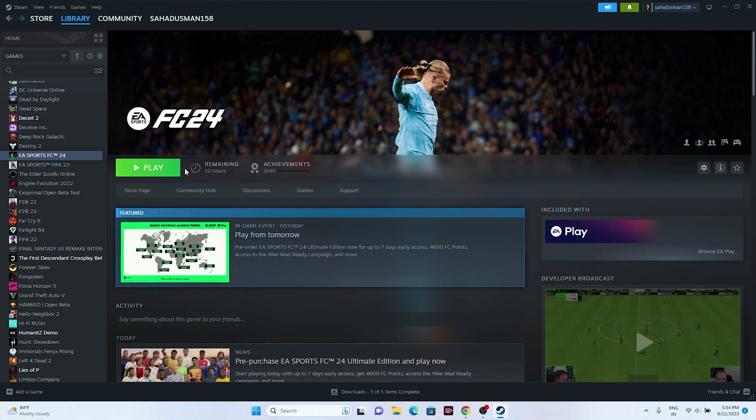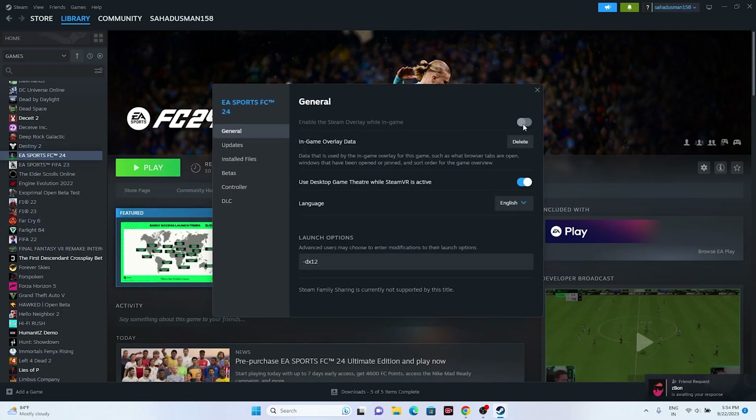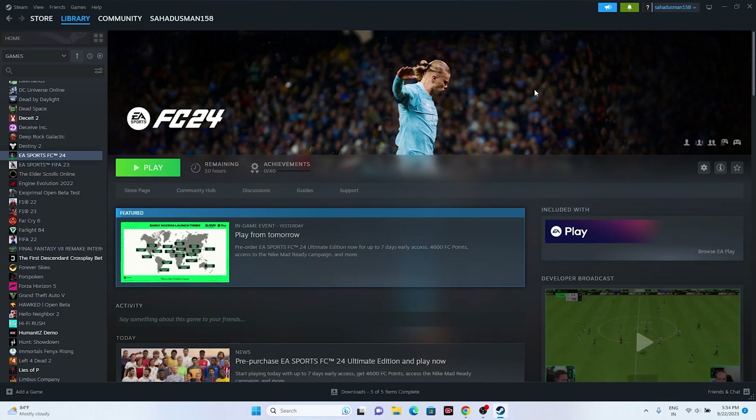The next step is to turn off the Steam Overlay. Right-click the game in Steam, go to Properties, and if the Steam Overlay is enabled, turn it off. Then try launching the game to see if that resolves the issue.